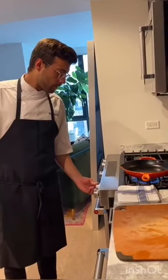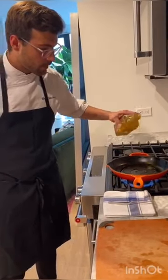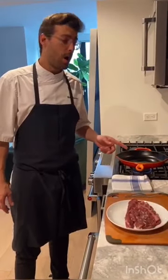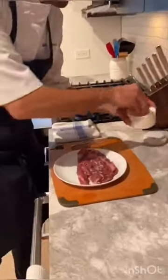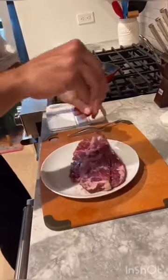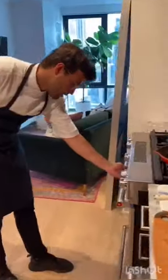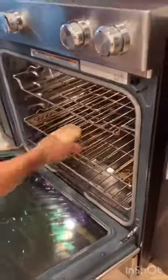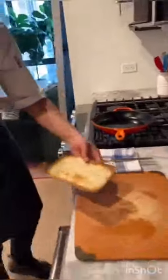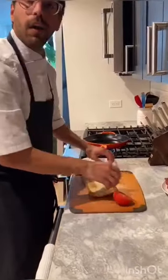We need the pan really hot with olive oil to sear the meat. Meanwhile the pan is getting hot, you can season the meat with salt and pepper. As you can see, the bread is ready. Now we put the tomato on top with olive oil and salt.